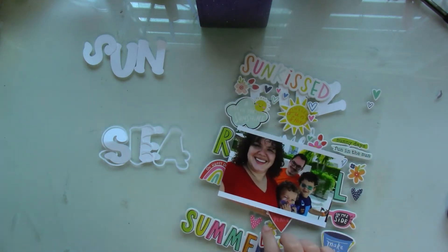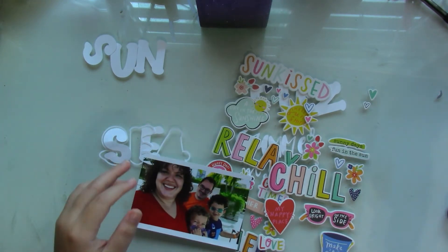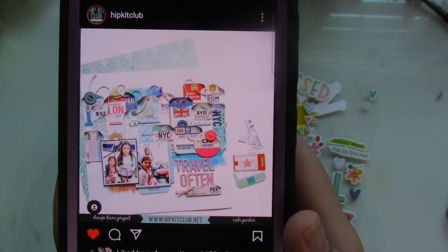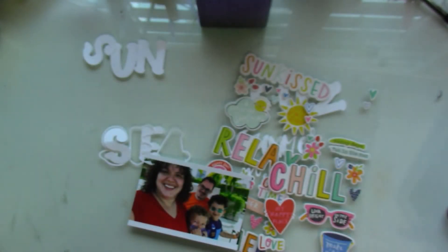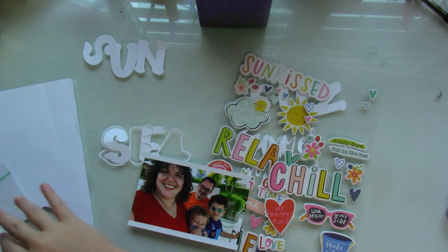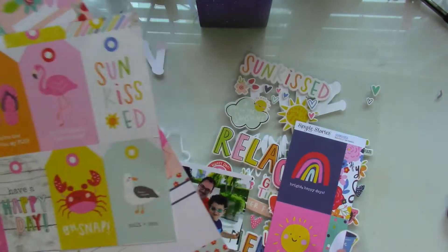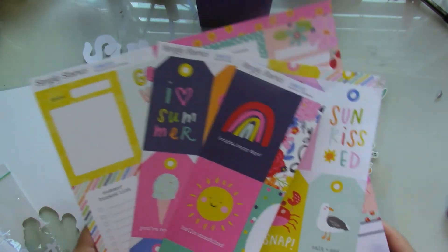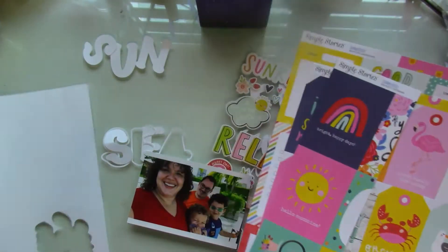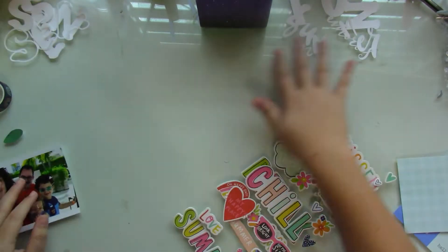This is the picture that I'm going to be documenting. The inspiration is a layout by Vicki Parker for Hipkit Club — she used lots of gorgeous tags in her layout, and I'm going to try and use the same thing. But I'm going to mix in not just tags, but also some of the cut-aparts from the Simple Stories Sunkist Collection, playing around with the texture and dimension of each of the tags.